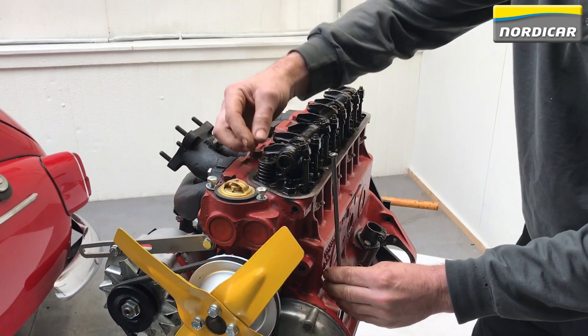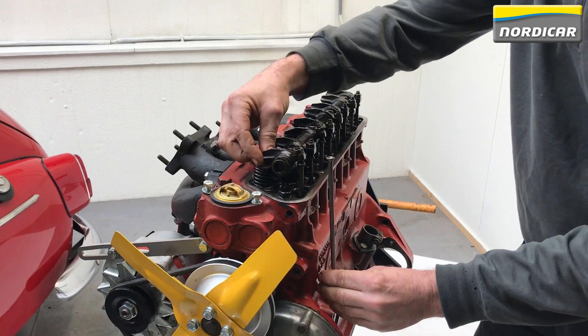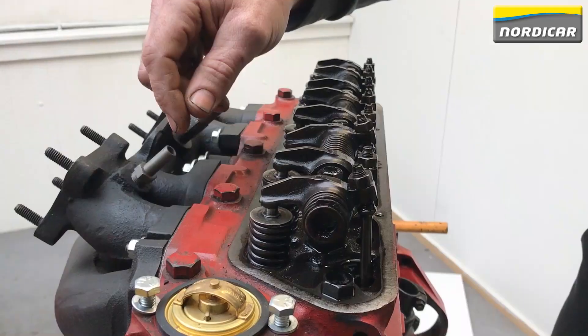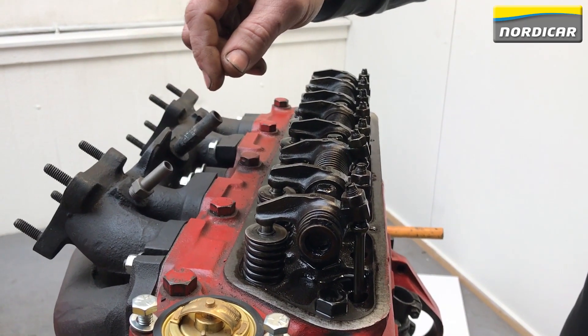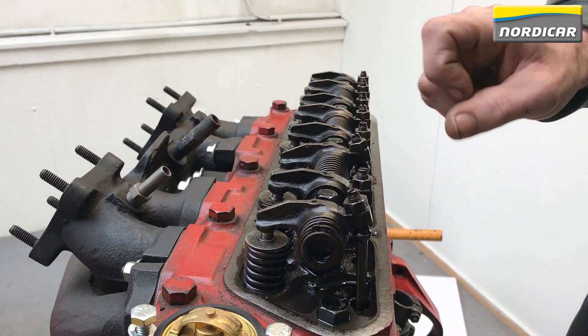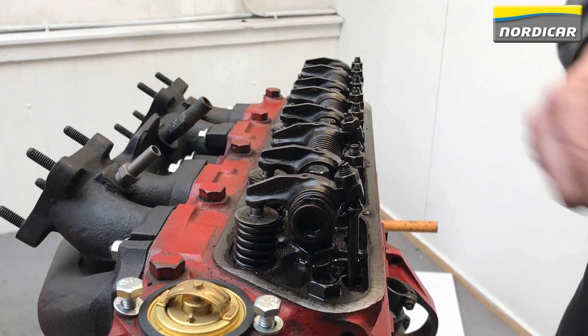Wear and tear will change the valve clearance, which may cause the engine to run less smoothly along with the risk of serious damage to the valves. Let's take a closer look. The valve with the valve spring, and above it the rocker arm — we're going to adjust the space between the valve and the rocker arm.